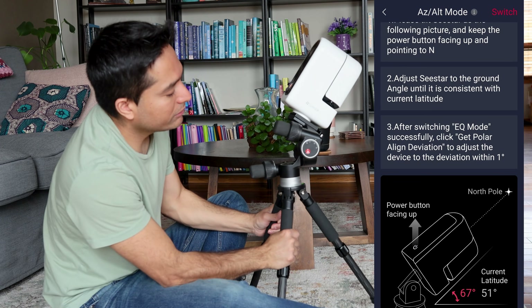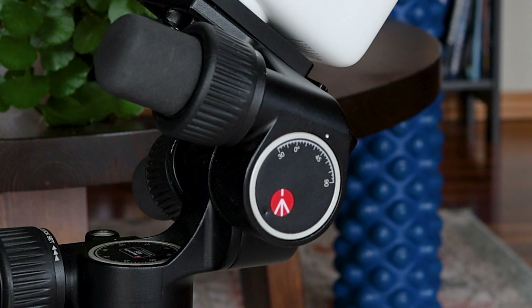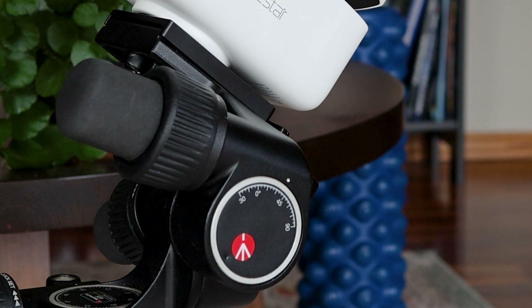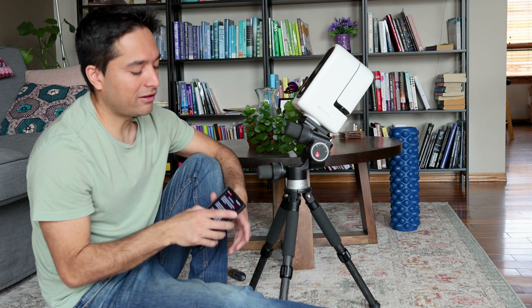Now some people might be confused by the figures given on the side of your mount. On my particular mount, it shows zero degrees at the top and 90 degrees at the bottom. I just completely ignore anything that it says on the side of your mount over here — that might just cause more confusion. Just go by what it says on the app and it literally could not be any simpler.